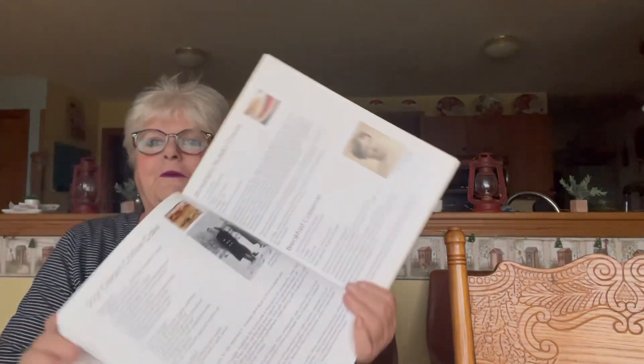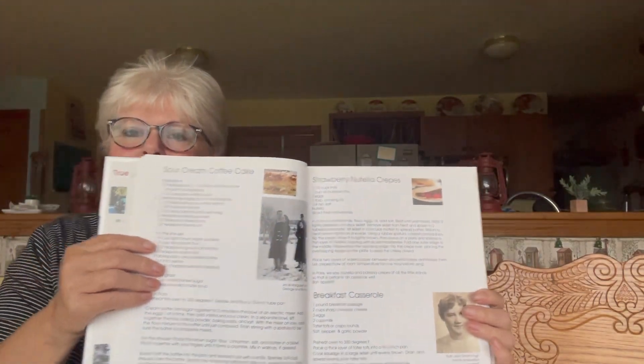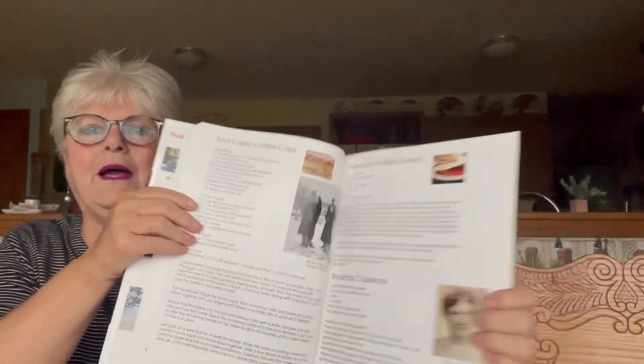This is a very nice cookbook. They've taken pictures from way back when — the whole family participated and put recipes in. I'll just show you a few. I don't think you can see but it's very nice paper and somebody put a lot of work into this.